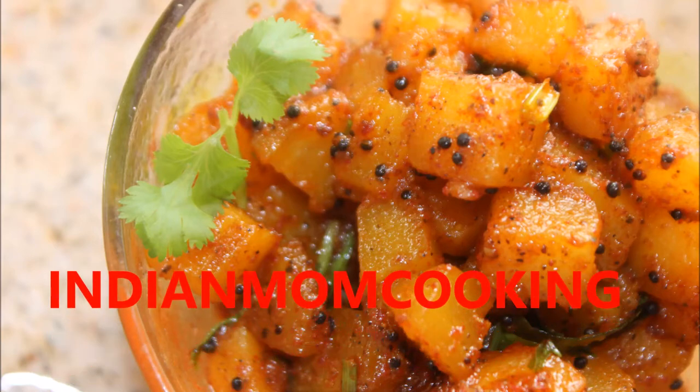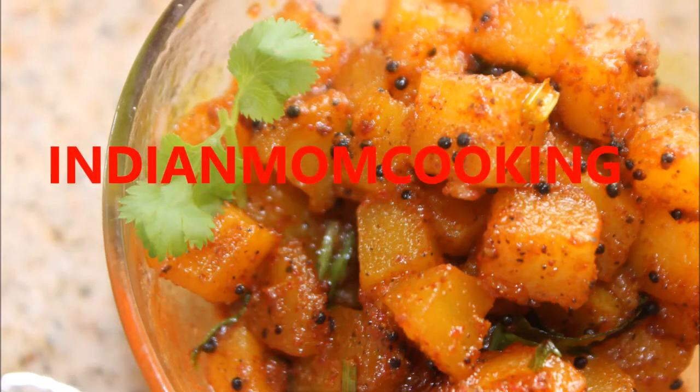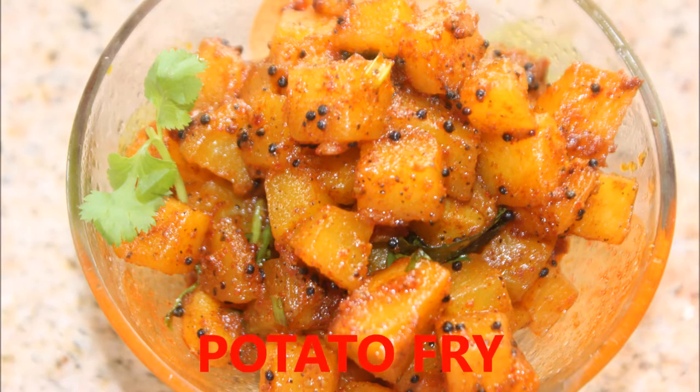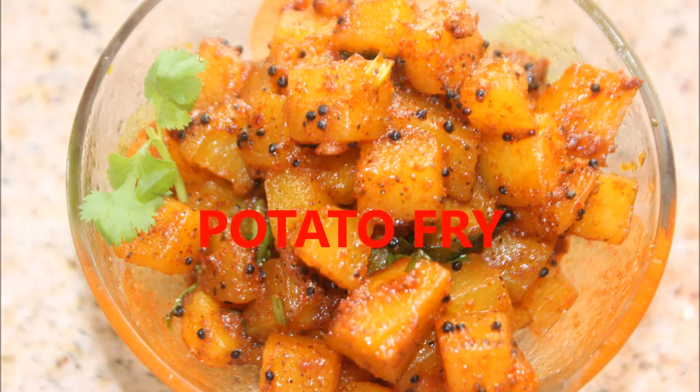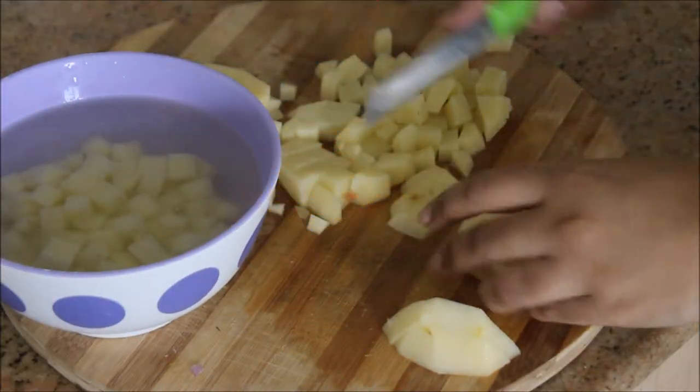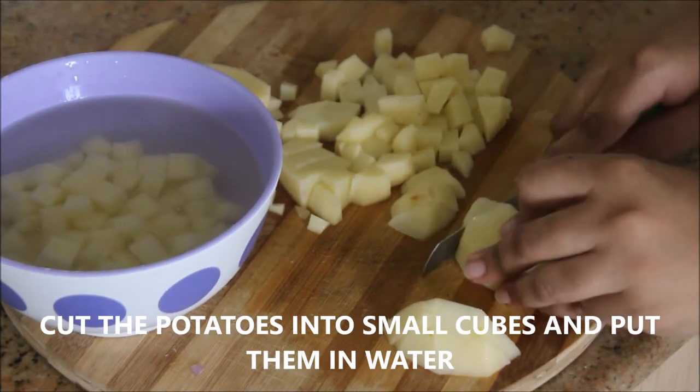Hi and hello everyone, welcome to my channel Indian Mom Cooking. Today I'm going to show you how to cook potato fry — quickly, easily, and it's so delicious. It complements with chapati, puri, or any dal rice.